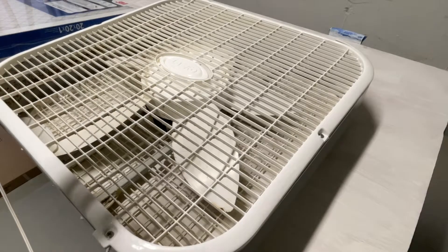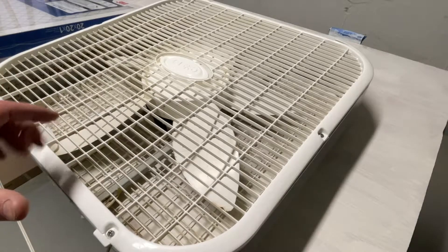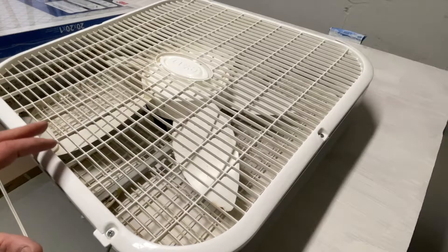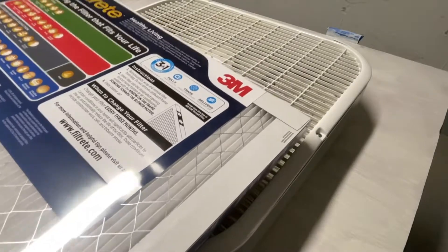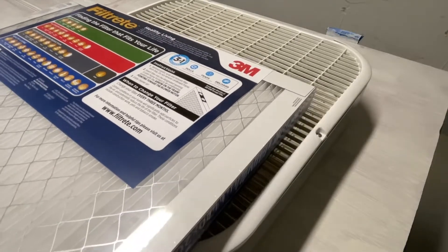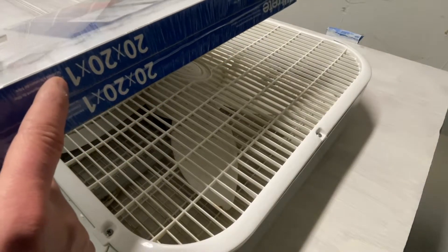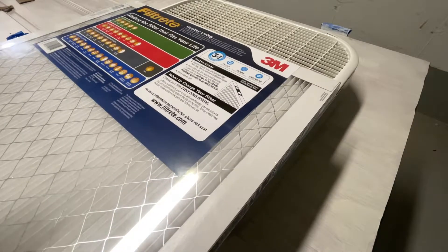In a previous video, I used the same model box fan and affixed a MERV 8 — sort of a low-end filter — to it. In this video, I'm going to use this high-end 3M Filtrete MERV 13 air filter. This is a standard 20 by 20 by 1 furnace filter, and like I said, it's a MERV 13, so that's high-end.